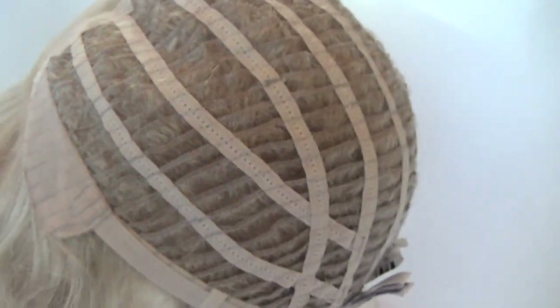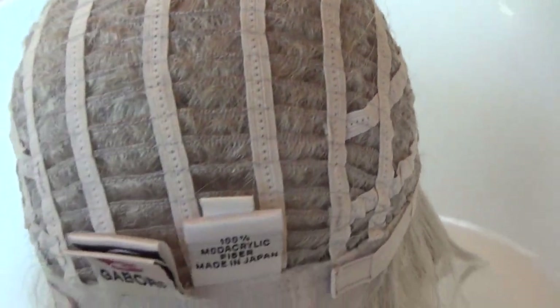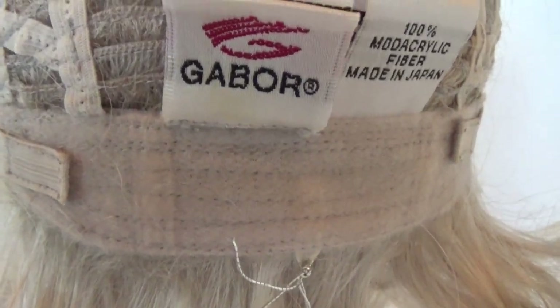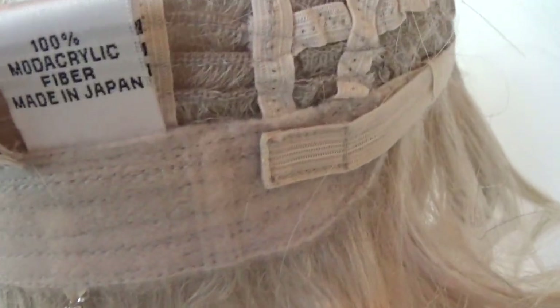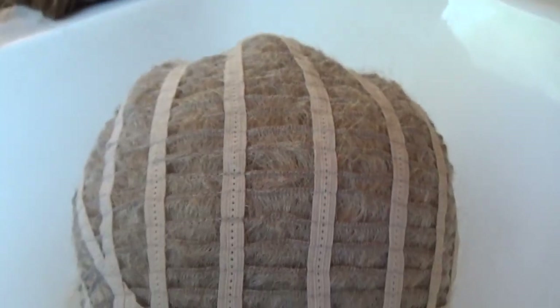On either side of the wig cap are adjustable velour-covered ear tabs. The sides and the back of the cap are open-wefted, allowing air circulation and scalp coolness. On either side of the velour extended nape are velcro adjustable straps that allow you to adjust the circumference of the wig cap up to half an inch.